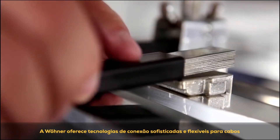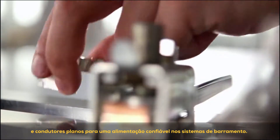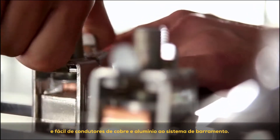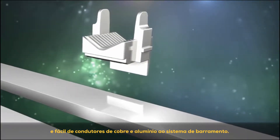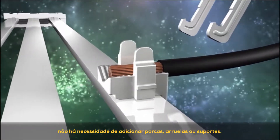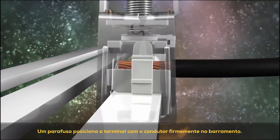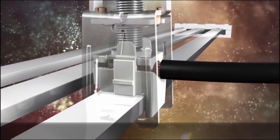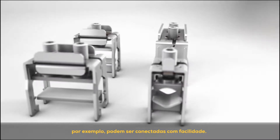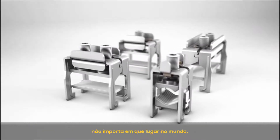Verna offers sophisticated and flexible connection technologies for cables and flat conductors for a reliable feed to the bus bar systems. The CRETO terminals permit safe and easy connection of copper and aluminum conductors to the bus bar system. The bus bar does not have to be drilled — no additional nuts, washers or cable lugs are required. A screw fixes the terminal with the conductor securely onto the bus bar. This means that even large cross-sections of 300 square millimeters can be connected with ease. The combination of individual elements ensures a safe and universal connection, no matter where in the world.